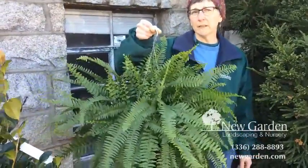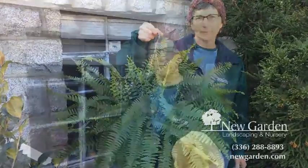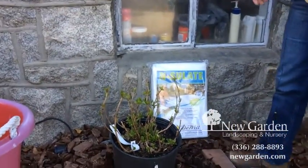If it's not a pansy, it's probably not okay to be outside in a hanging basket at this point in the year. If you have hydrangeas that already have little leaves coming out on them, you're going to want to protect them so that you get a bloom earlier in the season.